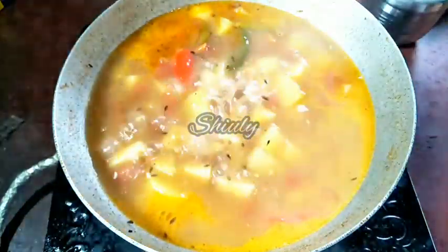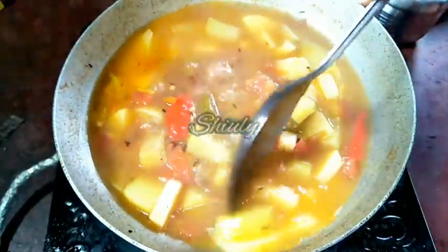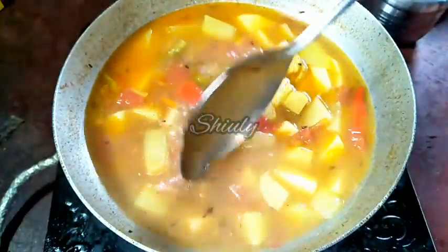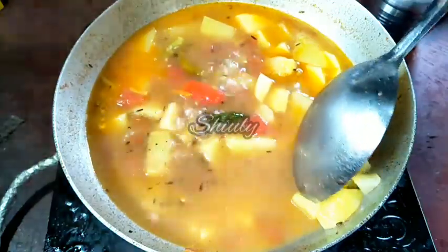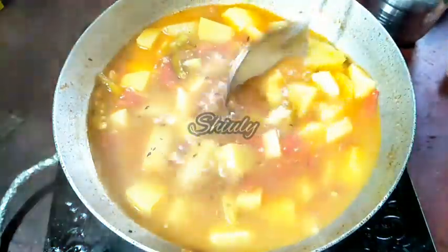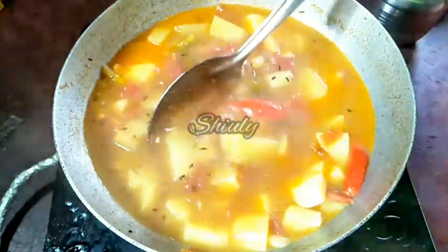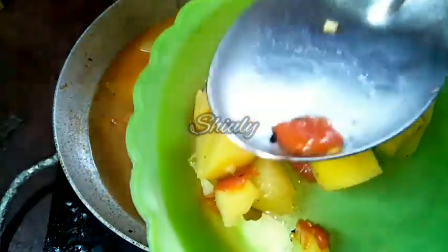About 20 minutes have passed and now the veggies are cooked very well. I'm showing you — this is pumpkin, this is potato, and this is sweet potato. They are cooked very nicely, 100%. Now I'm going to follow a trick to make the gravy thick: I'm removing some veggies onto a plate and I'll mash them with my spoon.